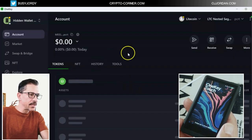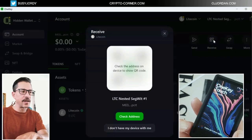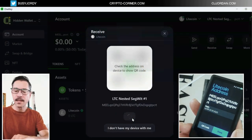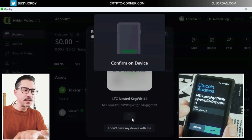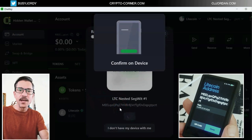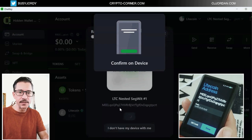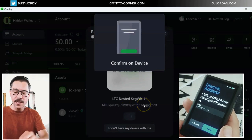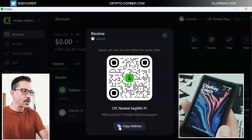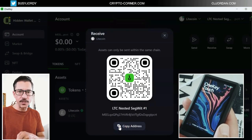As I pull my address to receive it, it might ask me to confirm it on the device. Check address — yes, as you see it shows me the address on the device and I can now compare it with what I'm seeing here on the screen. Make sure that it's correct, and then I will send this address to whoever needs to send me Litecoin. In my case, I will be sending the Litecoin — let me copy this address and go into my other wallet from where I will be sending Litecoin.